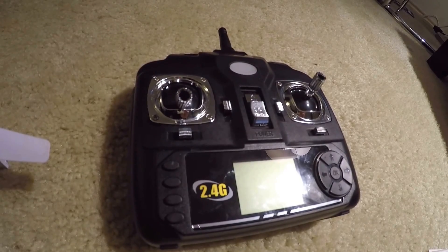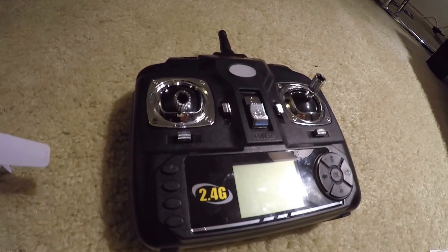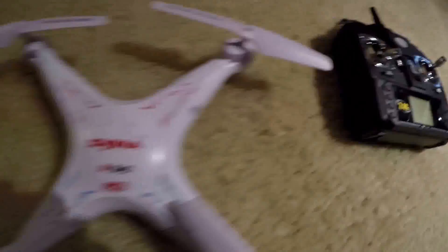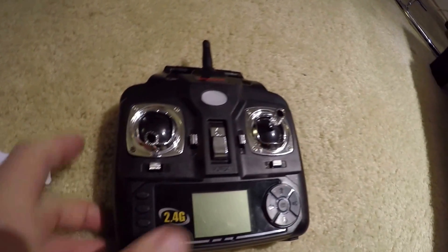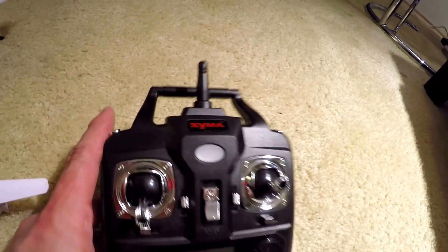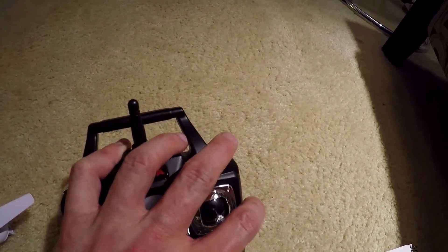The remote that comes with the SEMA X5 feels very cheaply made, but it does the job and it controls the thing very well — it's extremely responsive as long as you don't go too far out of range. There is a high and a low range switch — low is great for beginners, high is better if you've had some experience. The button on the right is for picture taking and also for doing flips if you don't have the camera attached.